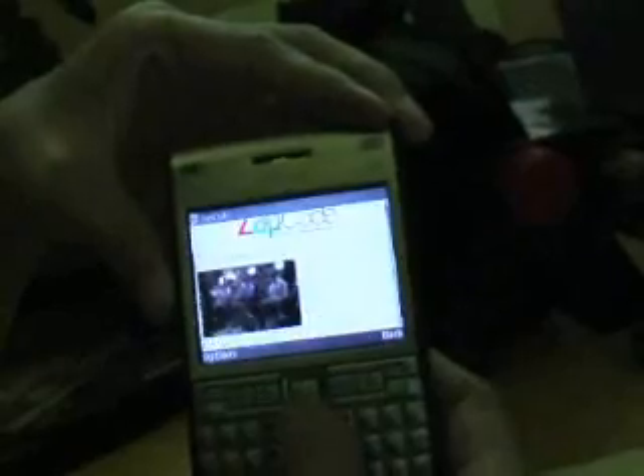The content is now downloaded into your phone. Congratulations, you have successfully zipped the code.